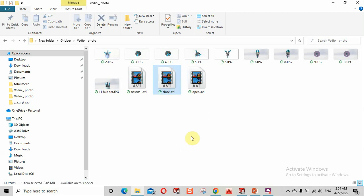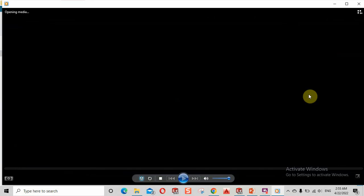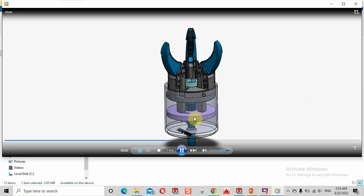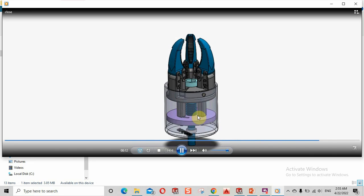الـ close رح يكون العكس، رح أعكس اتجاه الموتور ويعطيني حركة عكسية. وبالتالي الـ disk بدل ما يطلع لفوق حيصير ينزل لتحت. عكست اتجاه الدوران، الـ disk صار ينزل لتحت ويسحب معه الـ legs، وبالتالي صارت عملية الإغلاق.